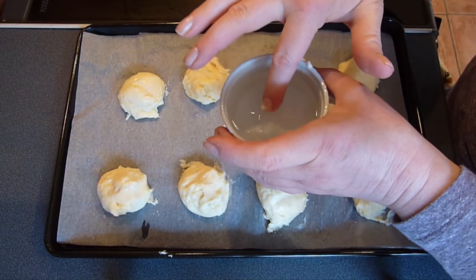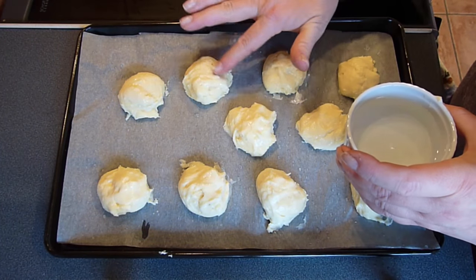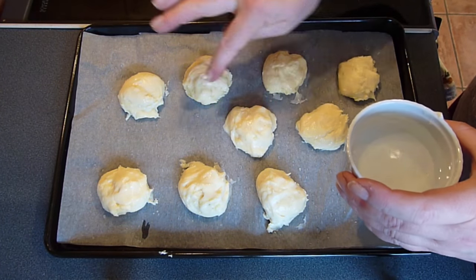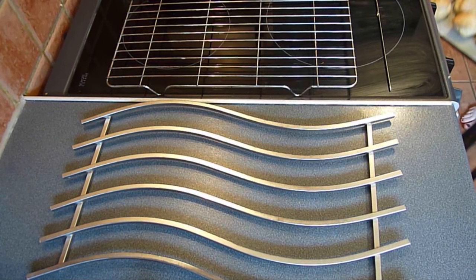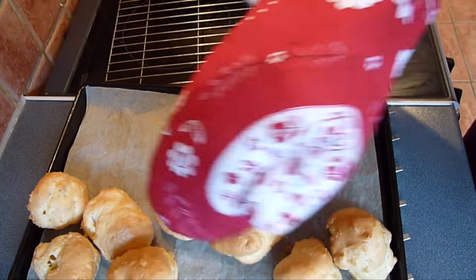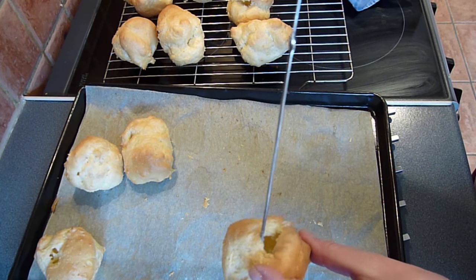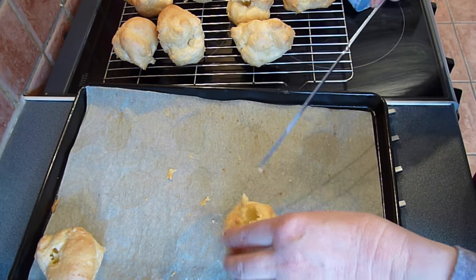Preheat the oven to 200 degrees Celsius fan, or 425 degrees Fahrenheit, or gas mark 7. Place the baking sheet in the oven and bake for 20 to 25 minutes for eclairs or buns, or 15 to 20 minutes for profiteroles, until the buns are well risen, crisp and golden in colour. Once out of the oven, and taking care not to burn your hands, make a small slit in the side of each bun to check whether they are cooked all the way through. Return any that are still slightly soft inside back into the oven for a further 3 to 5 minutes to dry out.